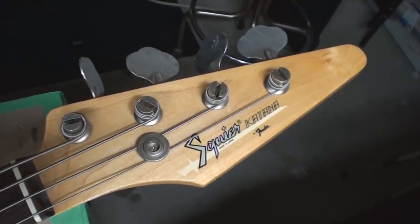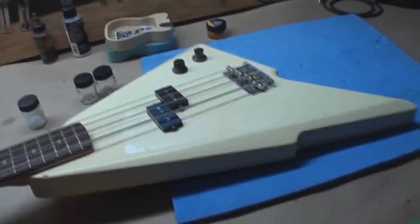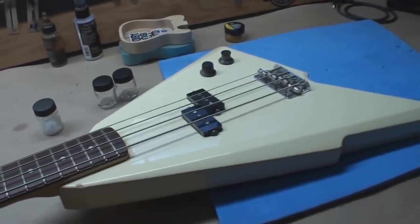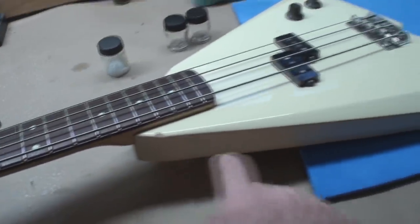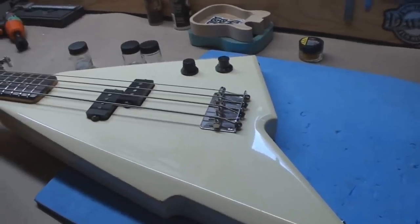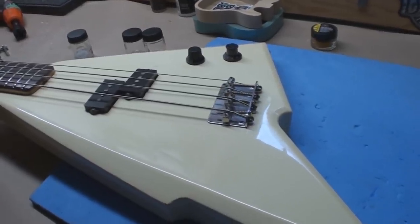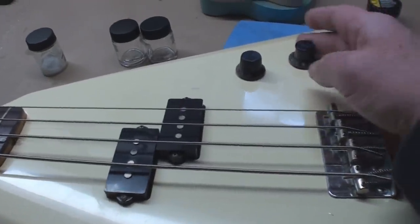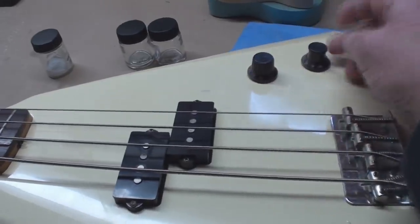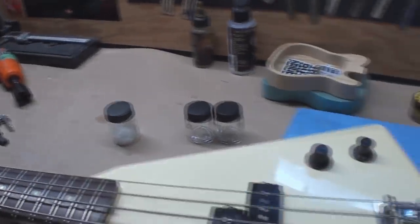Here we have a Katana Fender Squire from Japan — it's pretty nutty looking. It has all kinds of ugly little chips all over it which makes it not very pretty. We're going to play color match, so we're going to break all boundaries of science here.